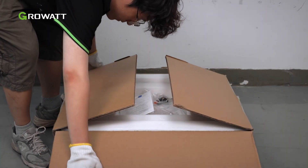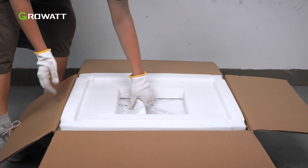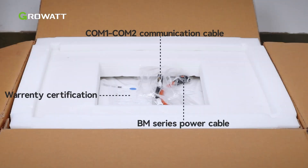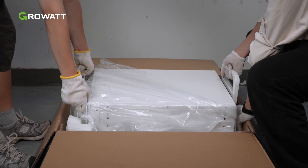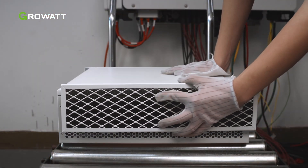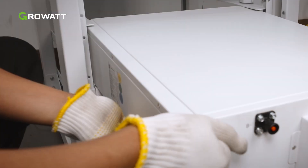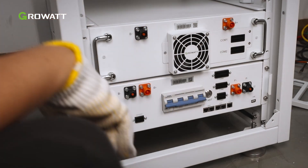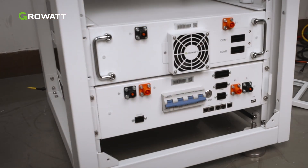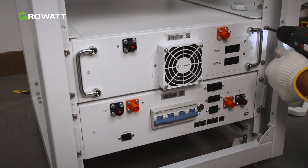Each battery module is individually wrapped. Unpack the battery to start the battery system installation. Each battery module comes with cables and warranty certification. A tool is provided to help you remove the batteries from the package. Install a dustproof net behind the battery module each time before installation. Lift the battery module to the height of the corresponding slot with the left-hand tray, then push the battery module into the rack. Tighten the screws to secure each battery module after it has been installed in the rack.